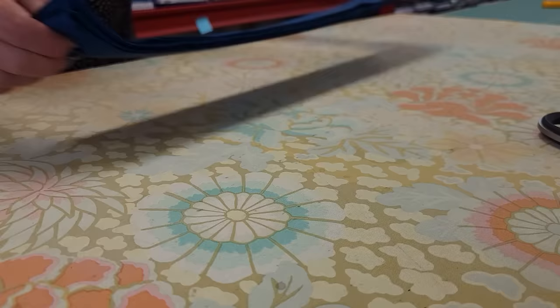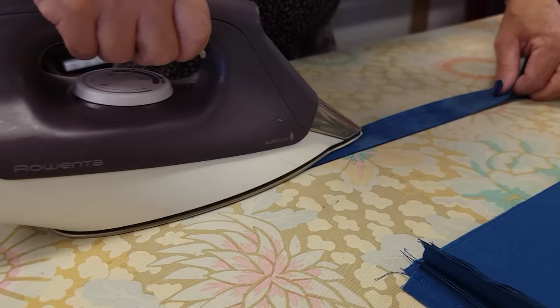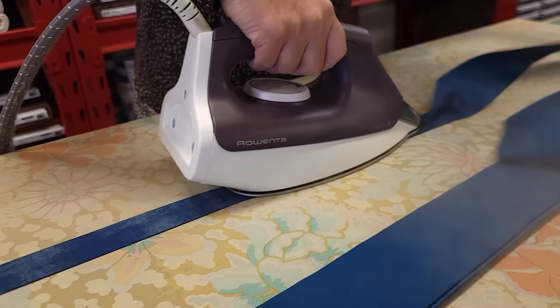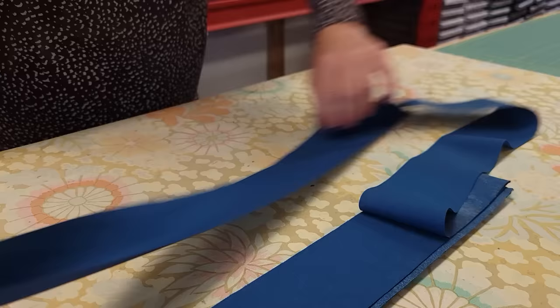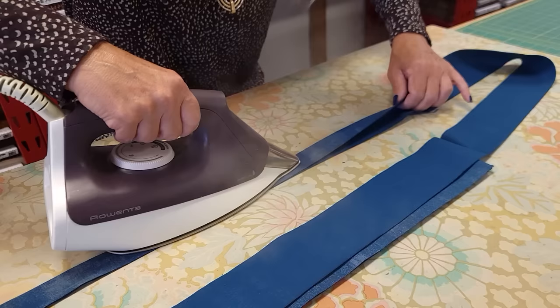The next step is to iron this in half - ironing it with the wrong sides together, just making those edges meet up. I'm going to do a few inches at a time and then add some steam. When you come to a seam allowance, you can do all the seam allowances ahead of time if you like, but when you get to one, iron those open. Then continue ironing and folding for the whole long strip.